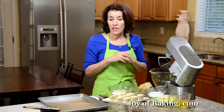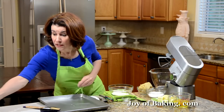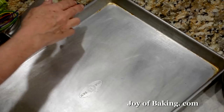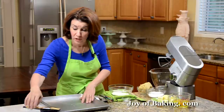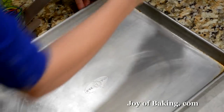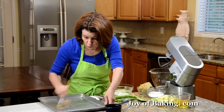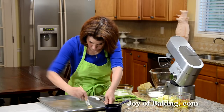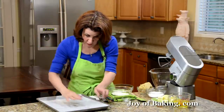So the first thing we're going to start with is our cake. Preheat your oven to 375 degrees Fahrenheit, which is 190 degrees Celsius, and then you will need a sheet pan — that is 12 and a half by 17 and a half by one inch high, or 32 by 44 by two and a half centimeters. We're going to butter our pan. What I like to do is just melt a little butter and then use a pastry brush. You could also spray it with a non-stick spray. Then we're going to line the bottom of the pan with a sheet of parchment paper just to make sure the cake doesn't stick.